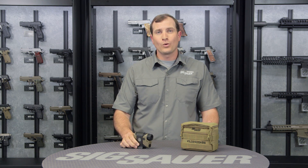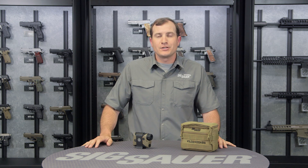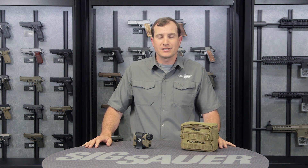It comes with a lifetime warranty on its external body and a five-year warranty on all its internal parts. For more about the Kilo 2400 ABS and all of our products, visit SigSauer.com and sign up for our YouTube channel so you can see all our videos first.